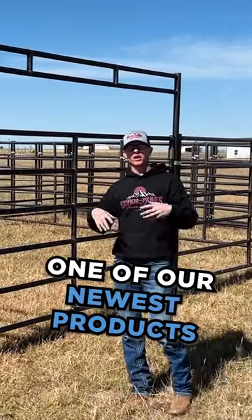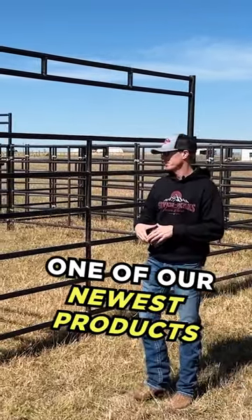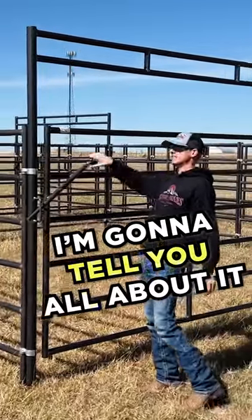This is our cattle working system, one of our newest products here at Seven Peaks Fence and Barn. Come on in, I'm going to tell you guys all about it.